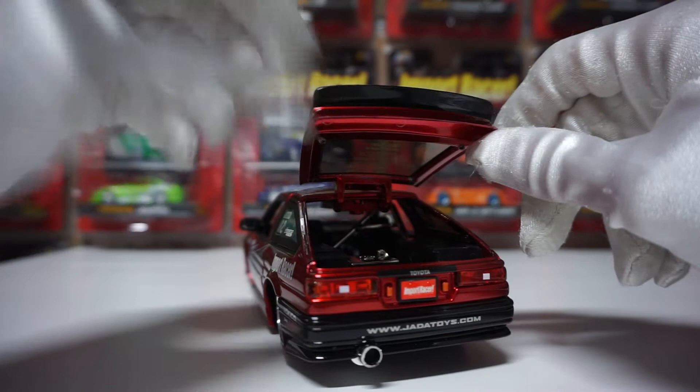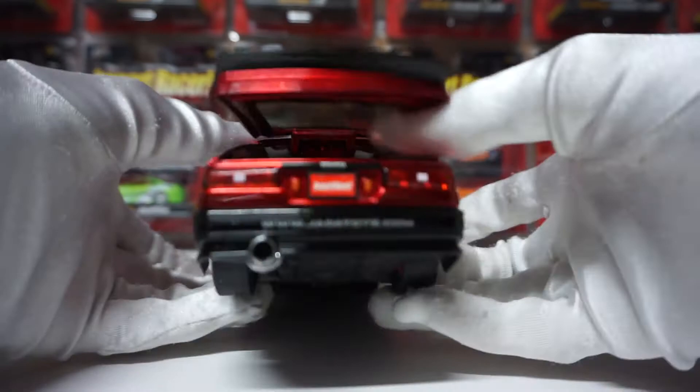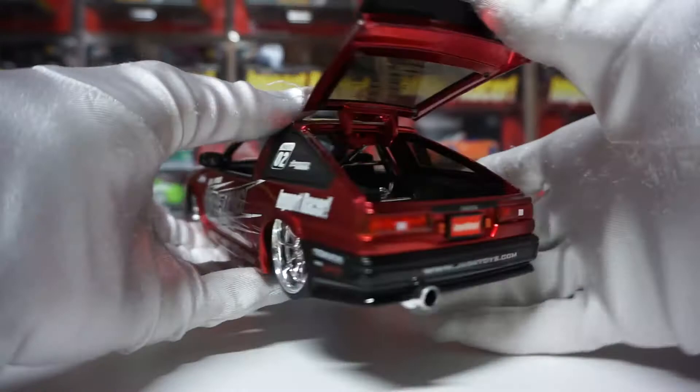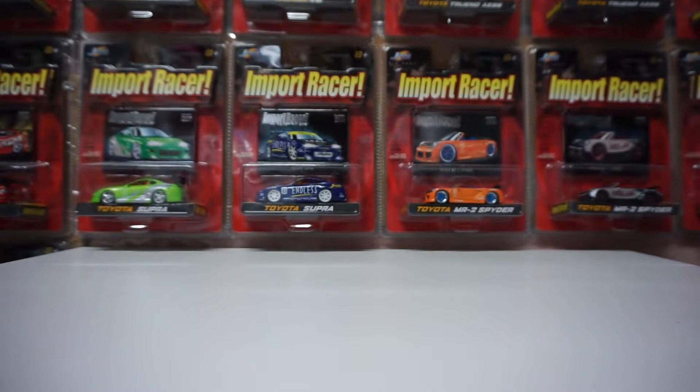In the trunk, I think that's a big amp or something — I'm not sure what that is. There's something else there too. Then let's do the engine bay. The hood is very hard to open.